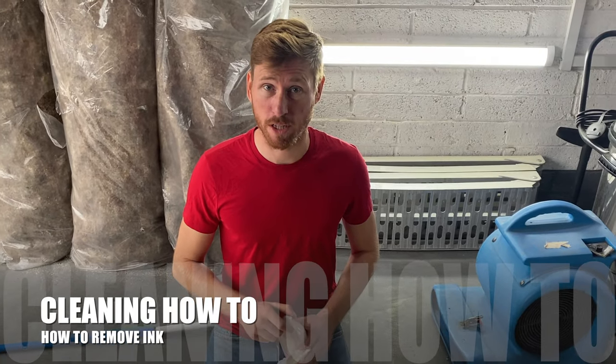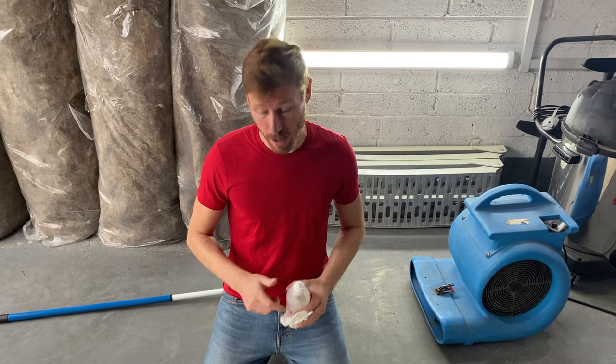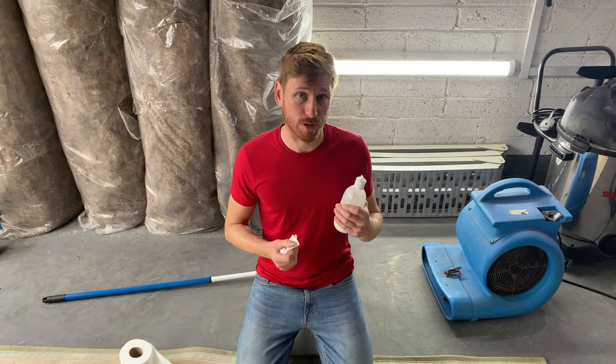Hi there, Carl here from Cleaning How To, and in this video I'm going to show you quickly how to remove ink from upholstery or a carpet. So I have in my hand a bottle of chewing gum remover, rubbing alcohol, or any form of solvent will do.